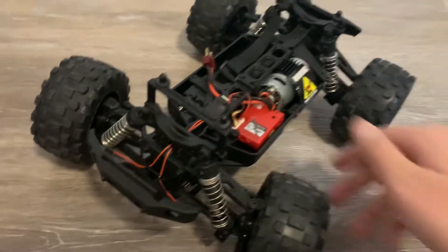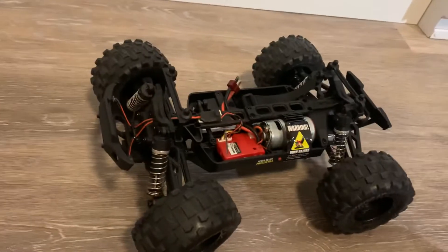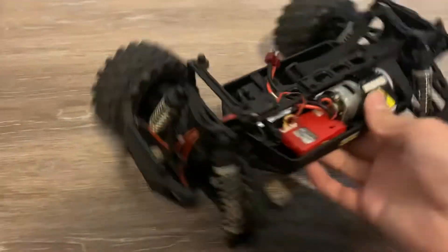The light kit comes with three zip ties. I only used one zip tie. It also comes with the light kit itself.